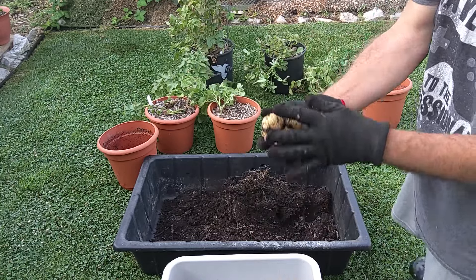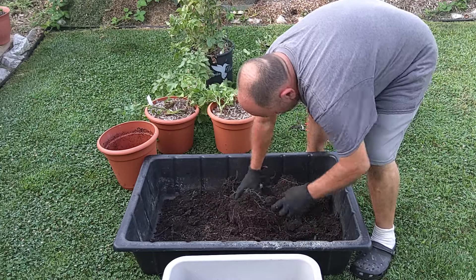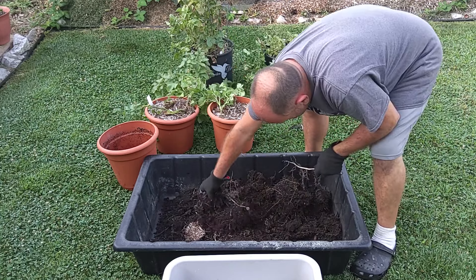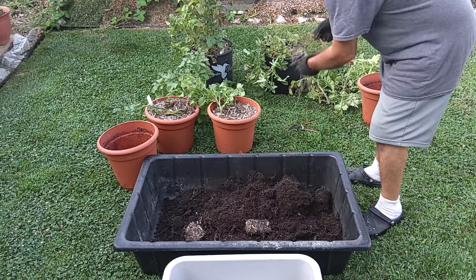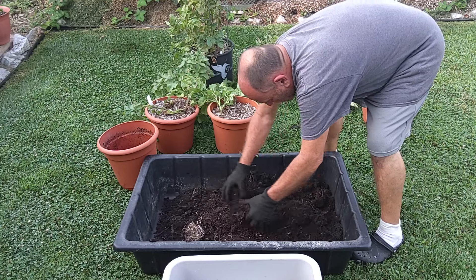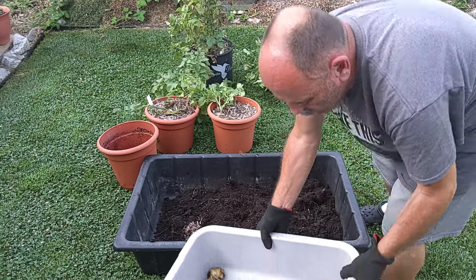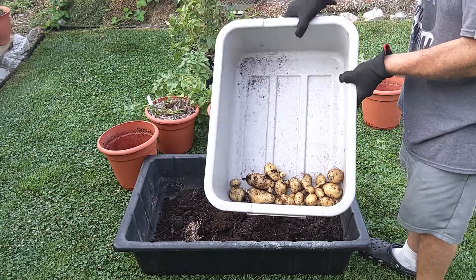It's not a bad little cluster. So then we got 1, 2, 3, 4, 5, 6, 7, 8 out of that one. We're getting there — two pots. That's not bad for two-gallon pots.